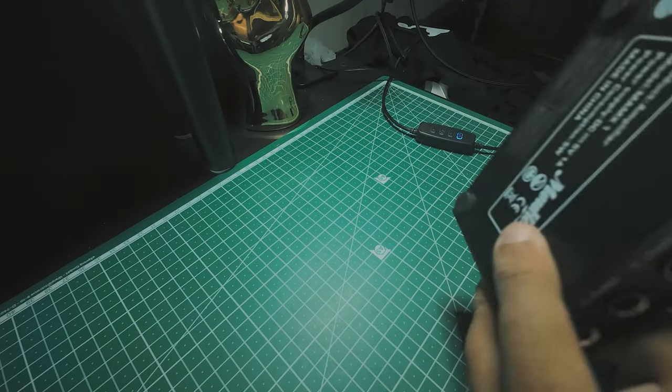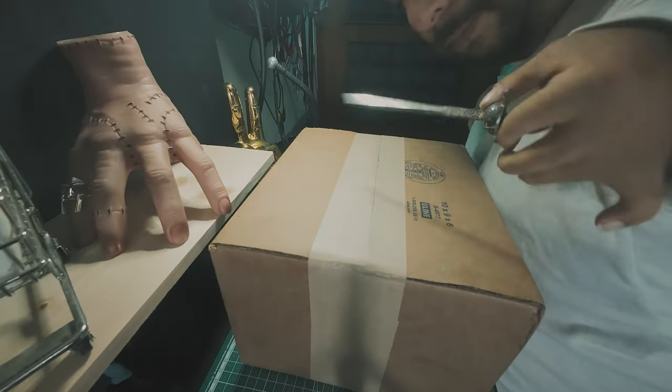Before this cheap equipment, I used to have a patch bay. It wasn't really handy for me because, as you can see, it's hard for me to reach stuff.